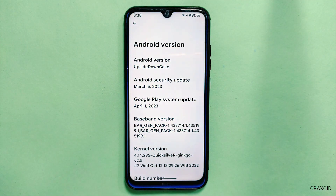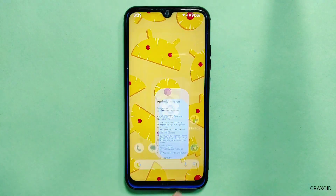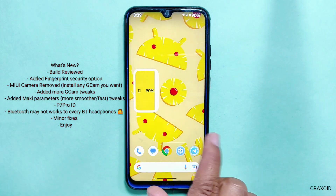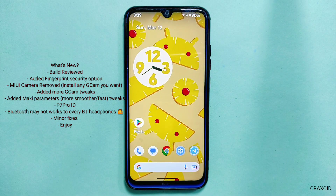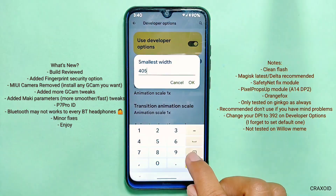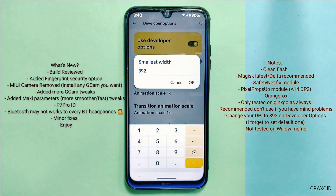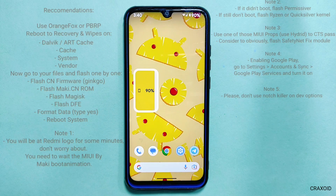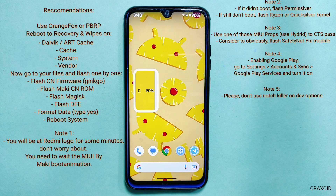If you look at the kernel version, Quicksilver Kernel is used in this ROM. If you want to know about the changelogs, you can see them on screen. It has added a fingerprint security option, removed MIUI Camera, added more GCam tweaks, and it has also mentioned that Bluetooth may not work with every Bluetooth headphone. There are also important notes, like you need to change your DPI value to 392 in Developer Options because by default it's not set to the correct value. You can also see the instructions to install this ROM, which are provided by the developer.